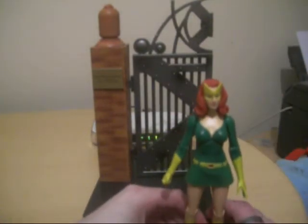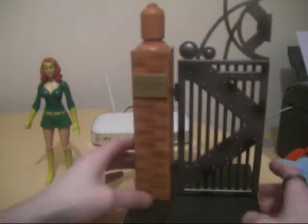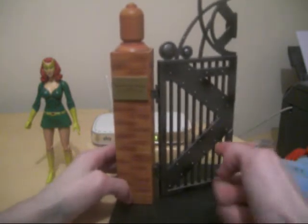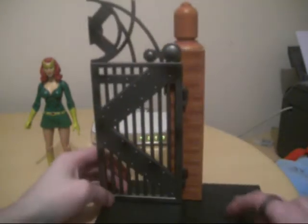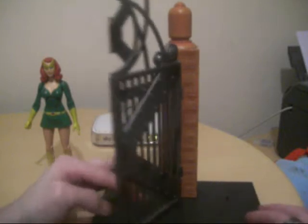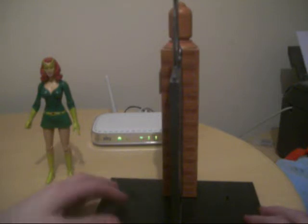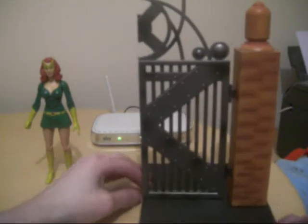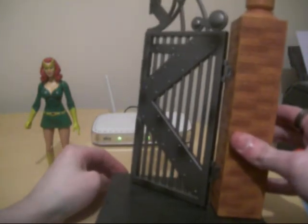The accessory you get with Jean is the gate — one half of Xavier's School for Gifted Youngsters. The gate does open, as you can see — it opens like that and back up. There's actually a peg on the other side, and if you do happen to have both figures, Jean Grey and Rachel Summers, you can make the full gates for Xavier.